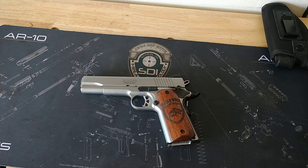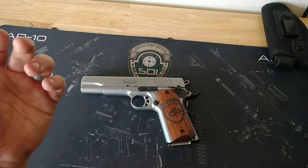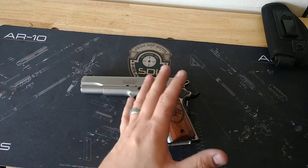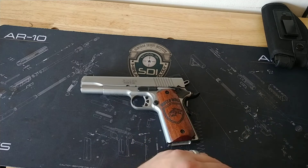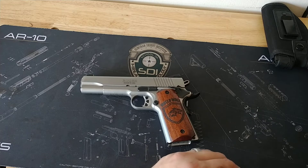I've had this gun for about seven or eight years now. I've had countless thousands of rounds put through this gun with zero malfunctions so far. Not a single one.